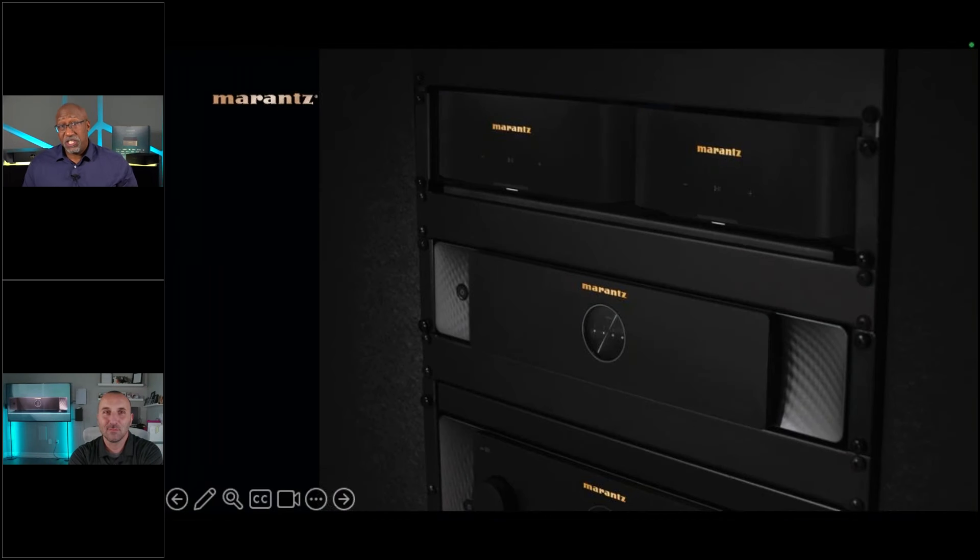Hello everyone, it's Phil Jones and joining me is Nick Fernandez. Today we're going to be talking about two great new additions to the Marantz product lineup: the Marantz M1 and the Marantz M4. I'm incredibly excited about these models for someone who's looking for a great compact hi-fi solution or the ability to add multiple zones of HEOS in a wide range of applications, from passive listening to high quality hi-fi.